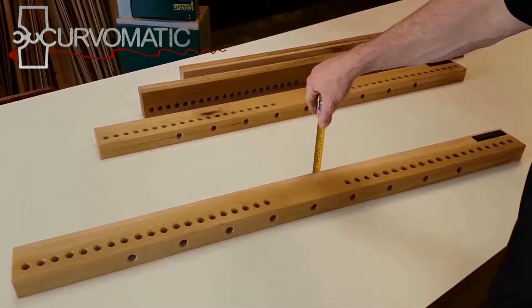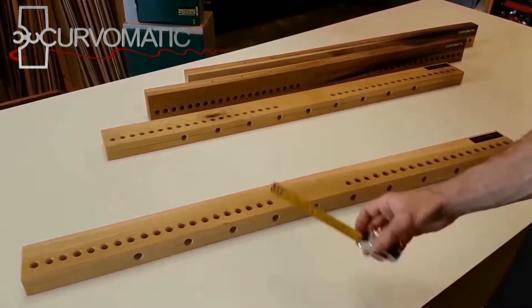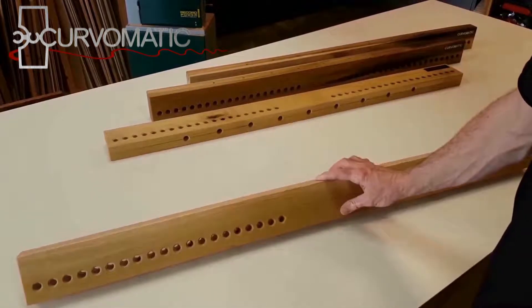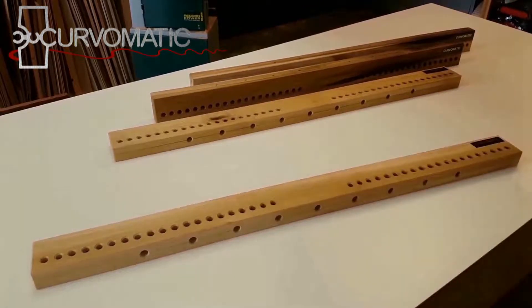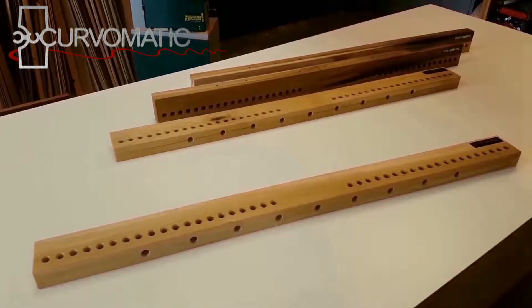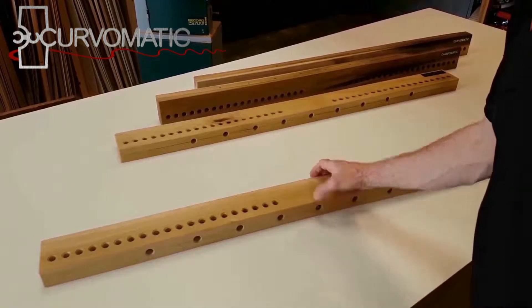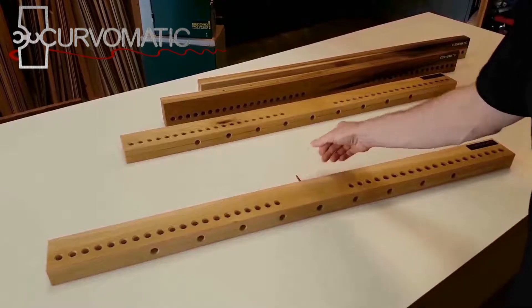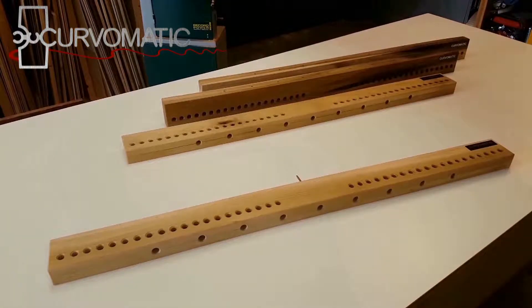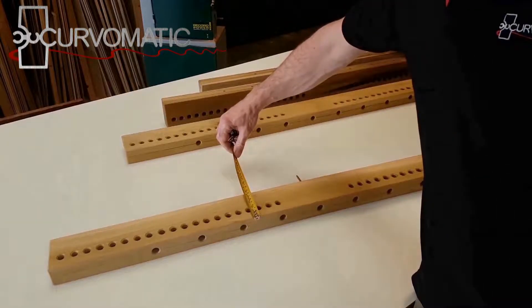For wooden beams we recommend using 46 by 90 millimeter hardwood. Drill a series of 6 millimeter holes in the beams for attaching different size formers, with one hole in the center to screw into the pilot hole in the former. Then counterbore to a depth of 50 millimeters. A 100 millimeter screw should be able to extend 60 millimeters into the former. Drill a series of 12 millimeter holes to attach the ratchets; these should be around 25 millimeters apart and 30 millimeters up from the bottom.